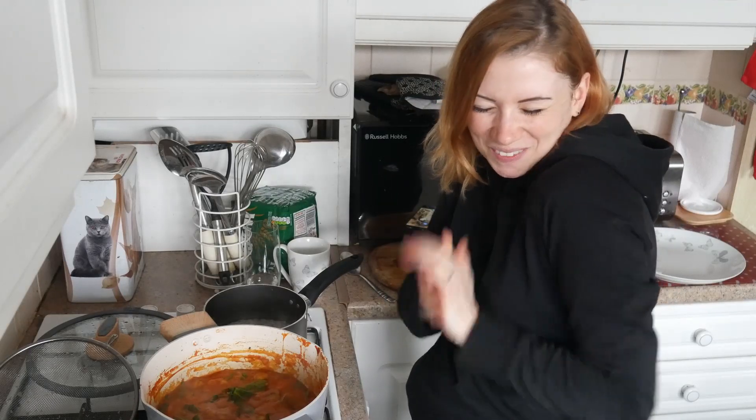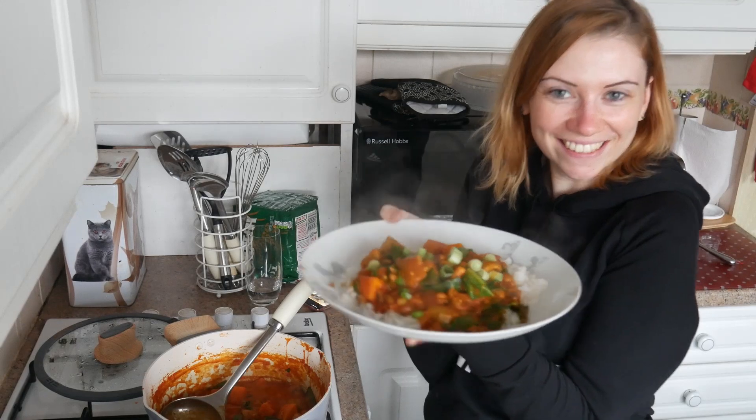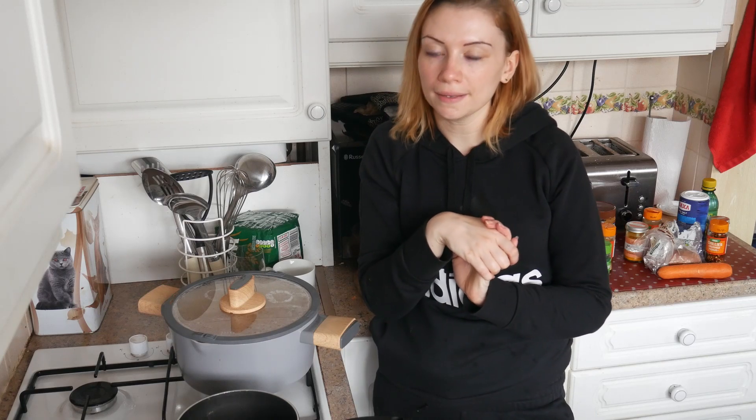We're going to dish up soon. Here it is - I'm going to taste it, I'm so excited. And that's it from me today. Do take care of yourselves, be careful out there - it's dangerous sometimes. Bye-bye. Don't forget to like and subscribe. Bye-bye, I love this.